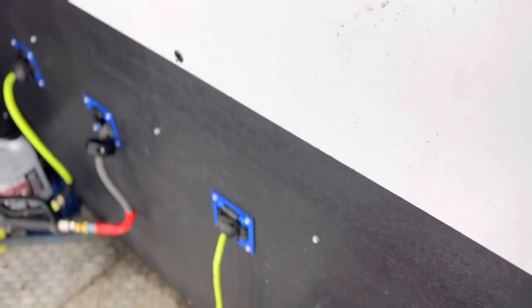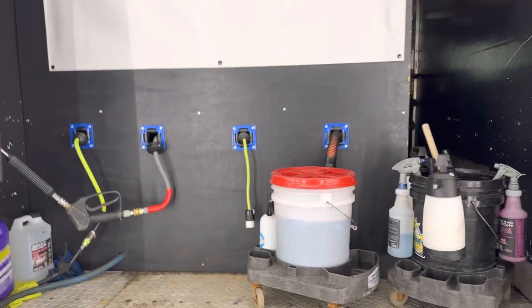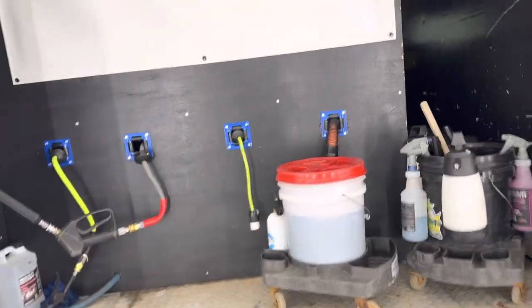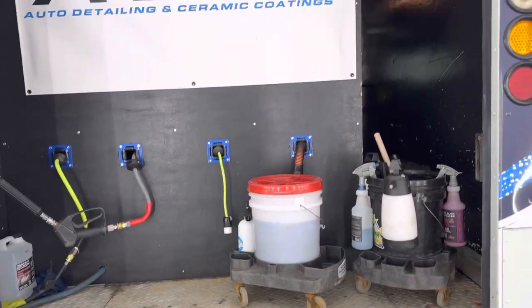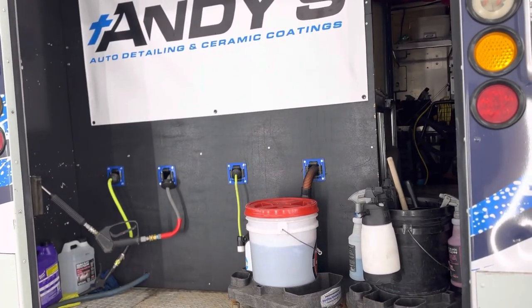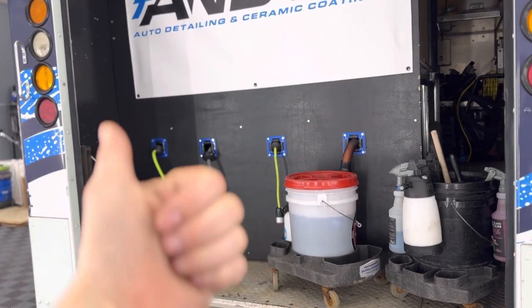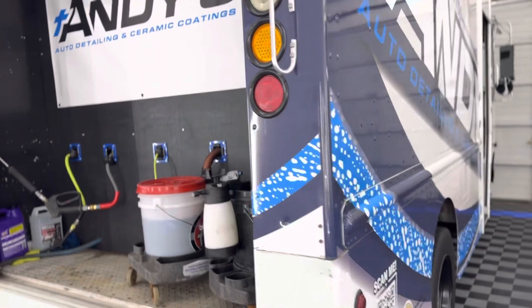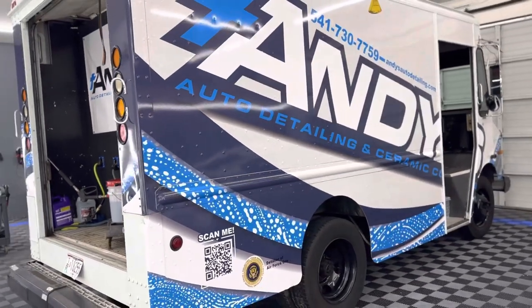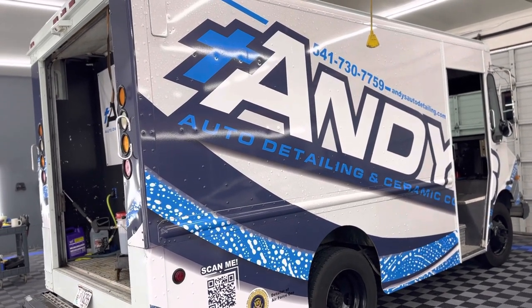That's the majority of it. What's super cool is we made a walkthrough so we can get access to everything. When we're on a site, the buckets are out of the way so it all flows well. If you've got questions about the setup, feel free to leave a comment down below. Let me know what you think, hit the like button, and subscribe if you aren't already. Thanks for watching — I hope you enjoyed this tour of my mobile setup. Peace!